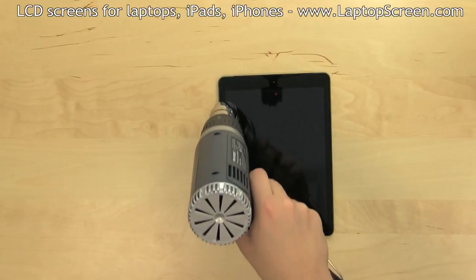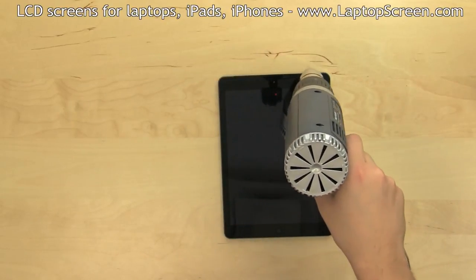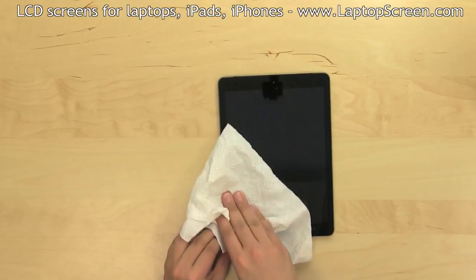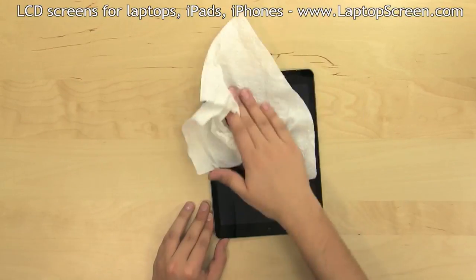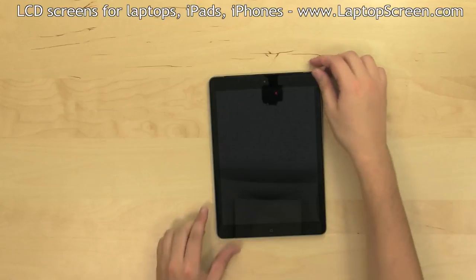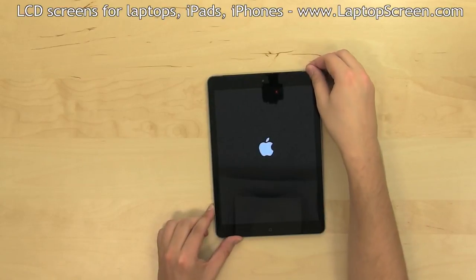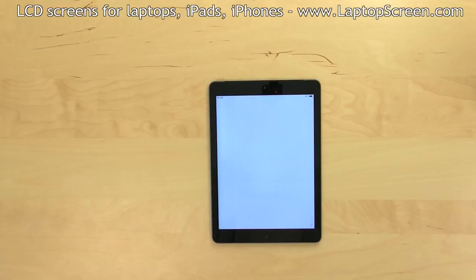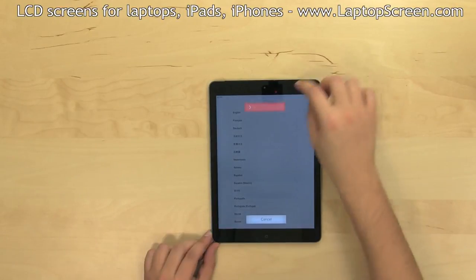Warm the perimeter up one more time and do a final wipe over the face of the digitizer. Power the device on and check that the touchscreen and the home button are functional. Turn the device off and you're done!